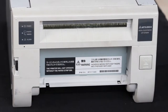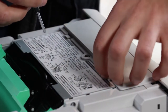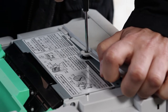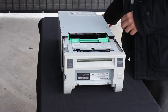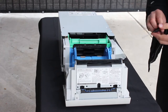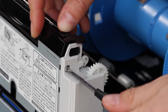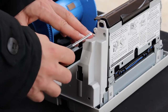First, remove the paper catcher, open up the printer, and unscrew the top screw. Open up the paper tray and remove the screw holding the gear case. Then remove the case and repeat this on the other side.